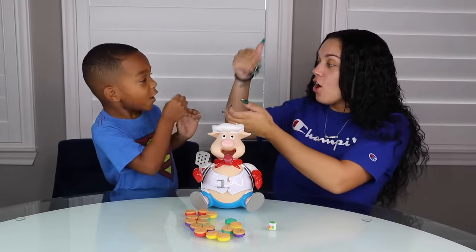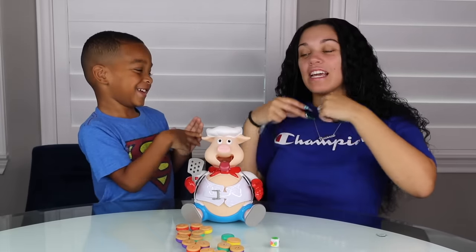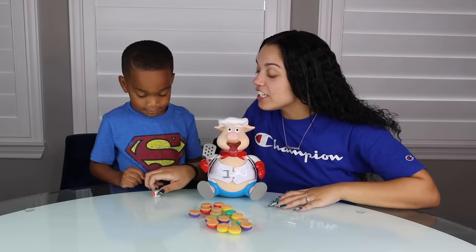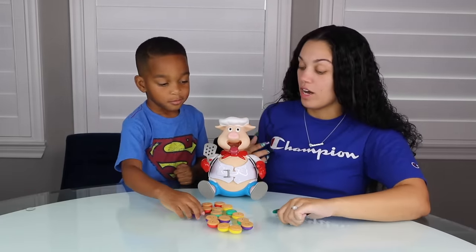Want to rock, paper, scissors? Rock, paper, scissors, shoot. Oh you got me. Okay so you get to go first. So roll the dice. DJ got multi-color so you can pick whatever color you want. Purple.